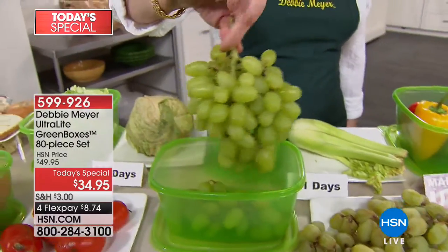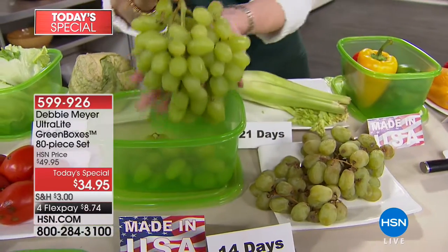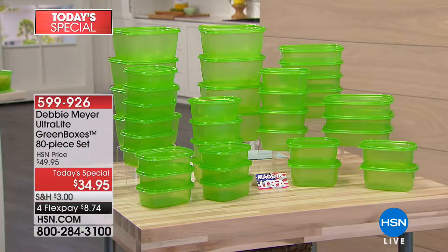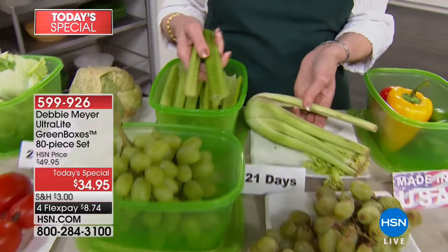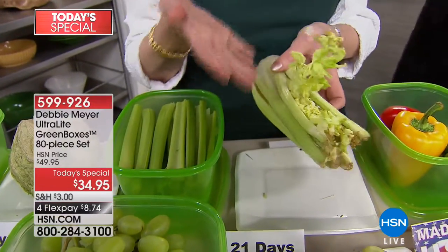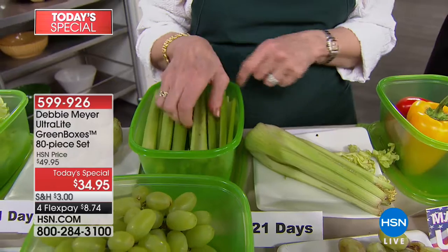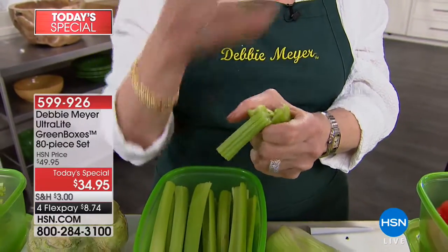This is the largest configuration ever — 80 pieces for only $8.74 on your charge card. This is three weeks of celery — look at the color difference and listen to that crunch. This is live food versus dead food. This is what I want you to see. I created these boxes because I would find things going bad in what they call the crisper drawer. Ethylene gas is the natural ripening gas — air is not your enemy. You can't see it, smell it, or taste it, but wherever you see fruits and vegetables there's ethylene gas hanging around. My boxes will slow down that process.